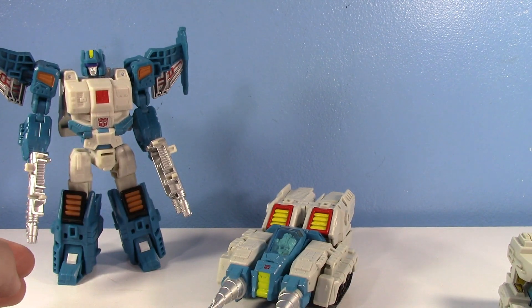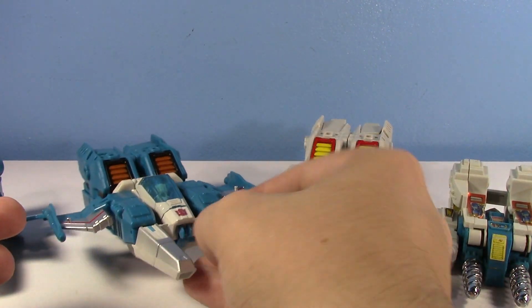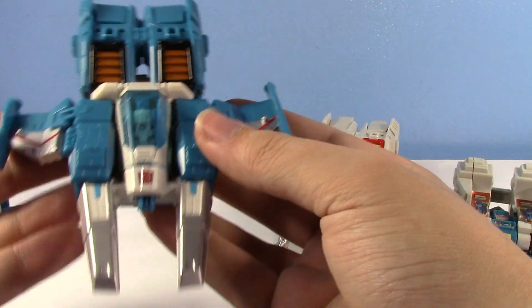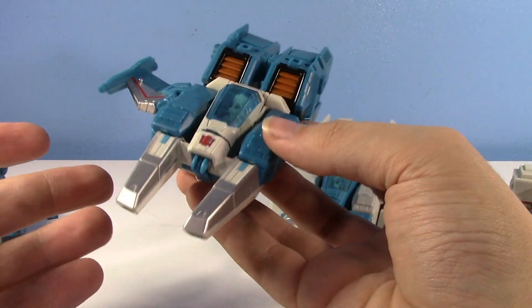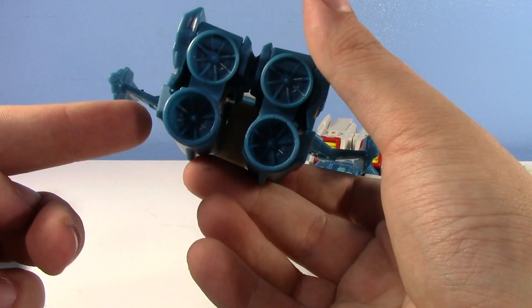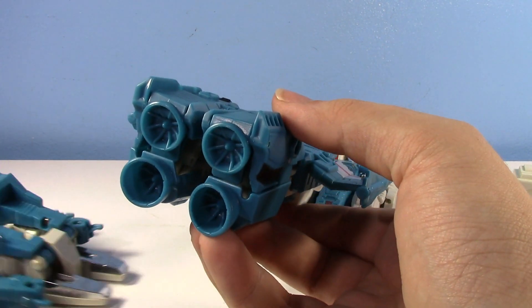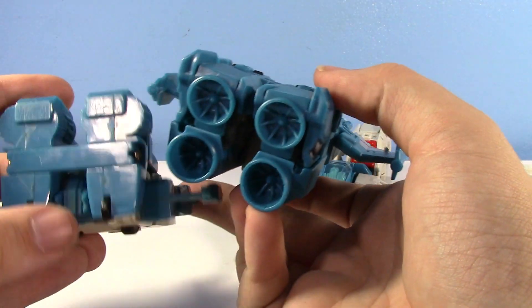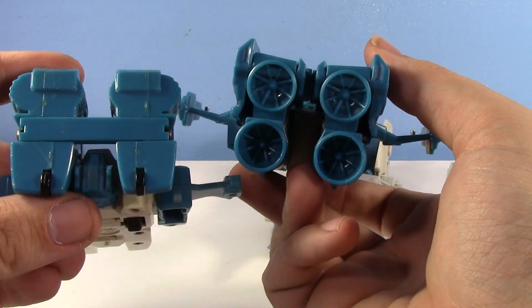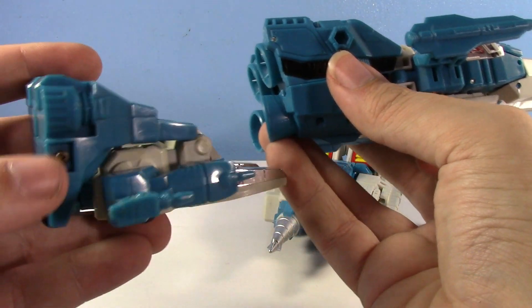Let's get Topspin transformed and finish this. There's Topspin and Twin Twist in their alt modes. This is definitely an interesting-looking jet — definitely seems like more of a boost jet. Look at the thrusters — this thing has got a lot of thrust. And comparing it to the vintage one: the vintage one, the feet, there's just nothing there. They could have sculpted thrusters, but they didn't — it kind of has a vague look of a thruster on one side.